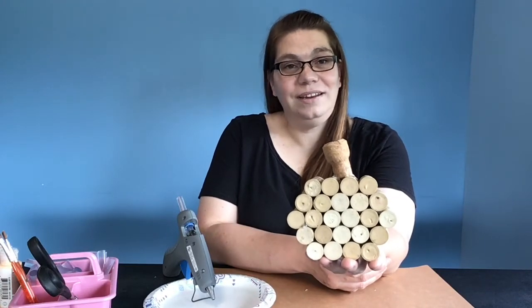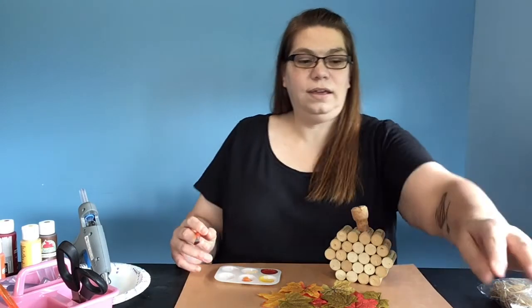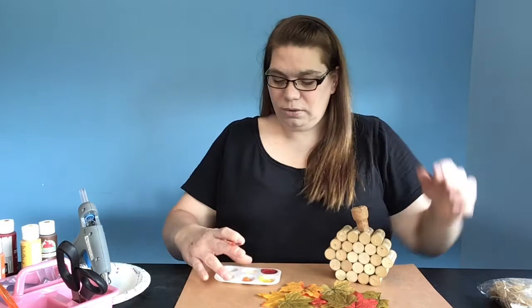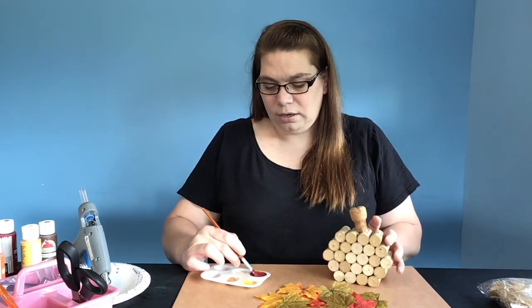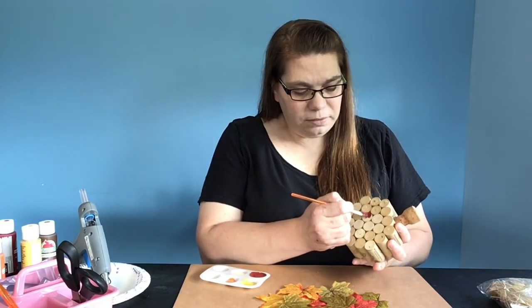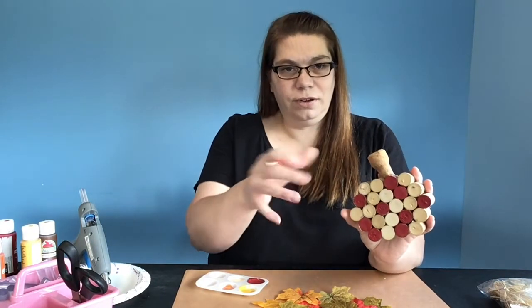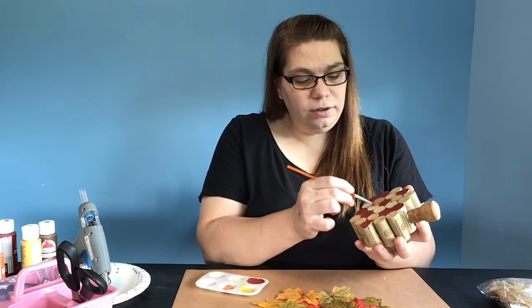Now that we have our pumpkin assembled, we're ready to decorate. If you choose to paint your pumpkin, you can either do the traditional orange or different colors — it's whatever you like. Get a couple of fall colors and use acrylic-based paint, because the corks tend to soak up the paint, so you won't use as much. Just pick some colors and paint around in circles on the inside. I've just jumped all over the pumpkin in different spots and added a burgundy-ish color. Now I'm going to add some more fall colors, finish painting, and then show you how to put on the leaves.